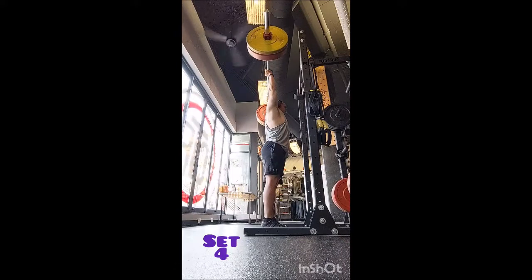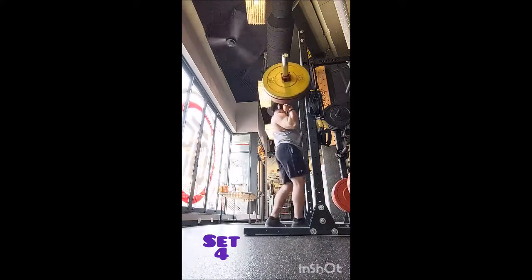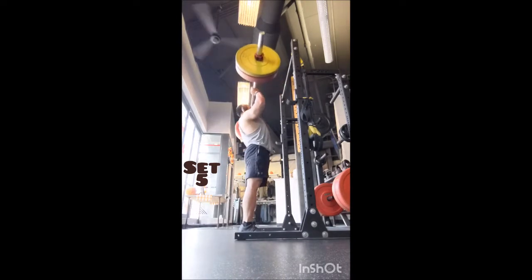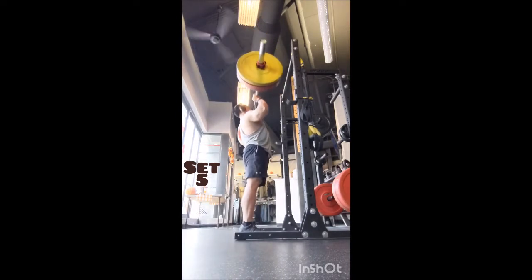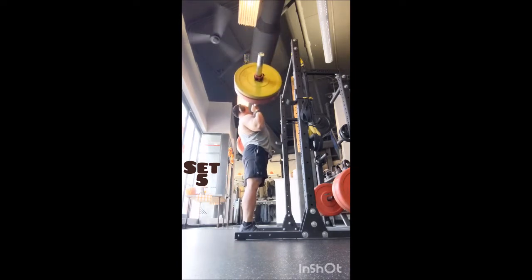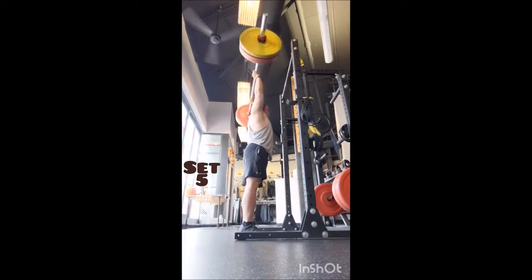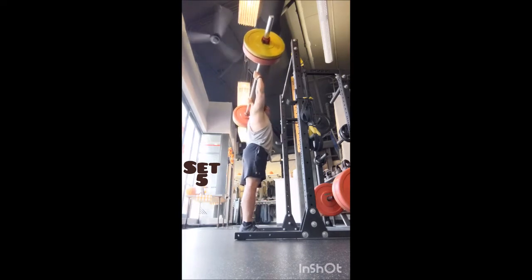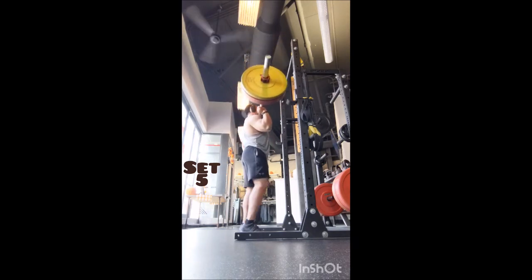For the last movement I did a behind-the-head press with a surprising progressive 5x5 — starting at 135, then 140, 145, 150, and topping off with 155 pounds, also with 90 seconds of rest between sets. That felt really good; that last rep I had to fight for but kept good form. Thank you all so much, take care, and remember: adopt don't shop.